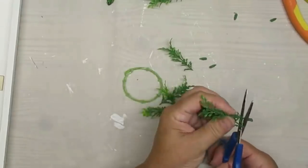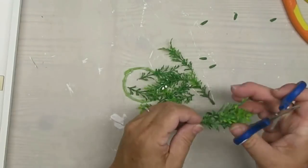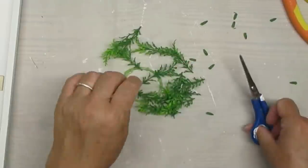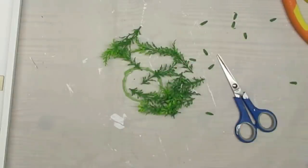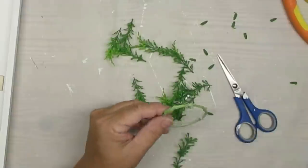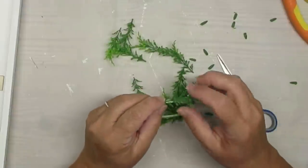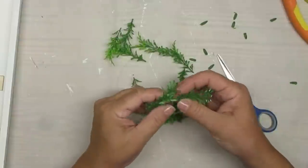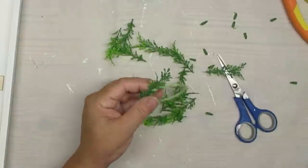I'm just trimming off the little ends of the branches — that's the part that sticks into the stem. Then I'm going to use hot glue and start gluing them around the little wreath form in one direction. I'm going to do one layer and then fill it out and keep adding it until I get the fullness I want.